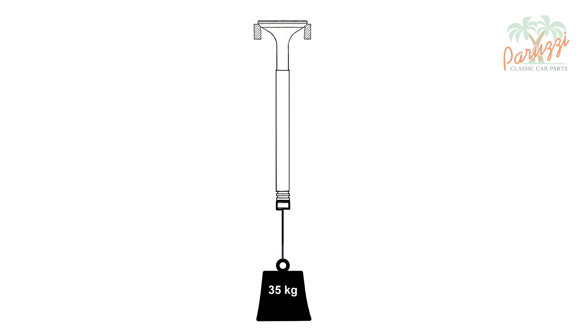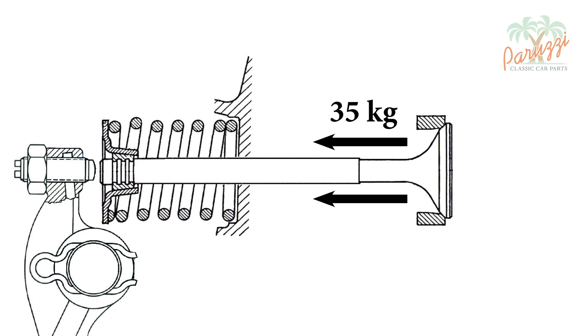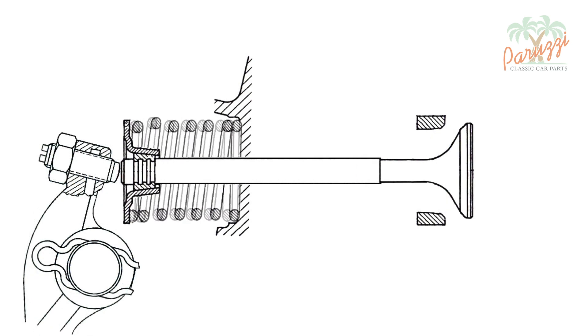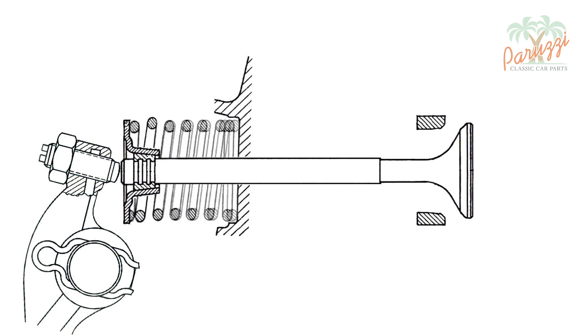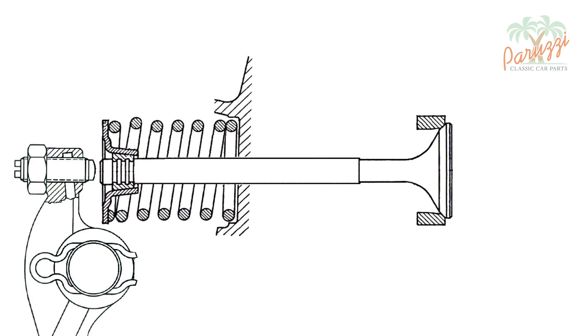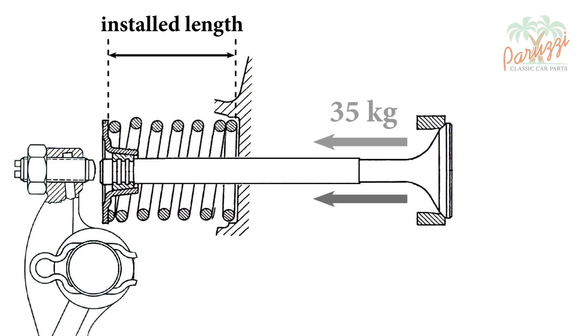So there is, as it were, a weight of 35 kilograms hanging from the valve stem pushing the valve leak-free onto the valve seat. Now imagine that the valve spring is too short or too weak such that it cannot exert 35 kilograms of pulling force. The valve spring will begin to rotate during valve opening and closing, which is not desirable and will accelerate wear. Another problem is that the valve will be pressed against its valve seat with insufficient force, resulting in leaks. The installed length and the force exerted in this position determine the pressure with which the valves are pressed onto the valve seats.